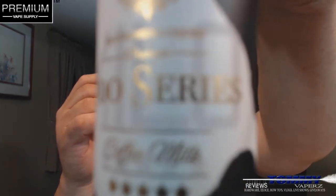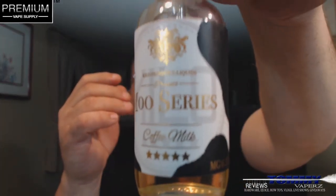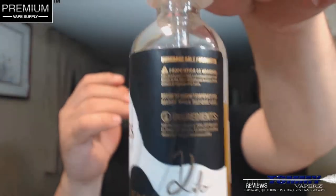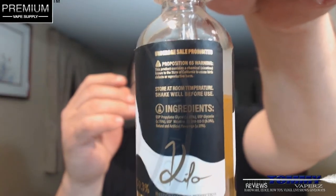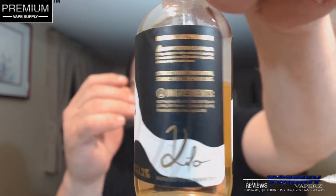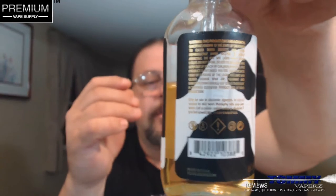It says it's the Mousse series, three milligram. Here's your underage sales warning, Proposition 65, store at room temperature, shake well, ingredients. And over here are all the rest of your different warnings. I love the cow cap — you've heard me say that before whenever I've done any of these from Kilo. It does come with a child safety cap. It does come with a tamper proof seal. That's about it.